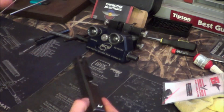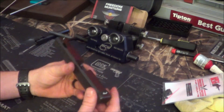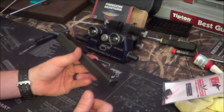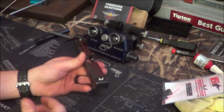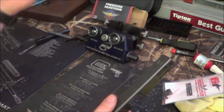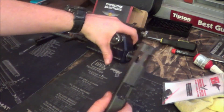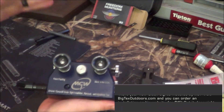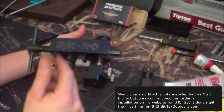Now, there's not a whole lot to it. I'm going to be using a sight pusher today, but you can also just as easily put this slide in a vice and hammer it out and hammer the new one in. It's not going to be as precise and you're going to have to play with it a little bit, but it can be done. I do recommend, however, using an actual tool that was designed to do this — I'll be using the Maryland Gunworks Sight Pro Sight Pusher.